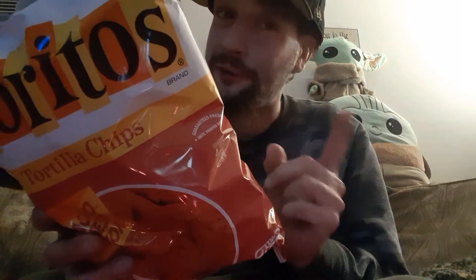And I need to know. As a society, did Doritos do something different? I don't know, but I'm going to find that out right now.